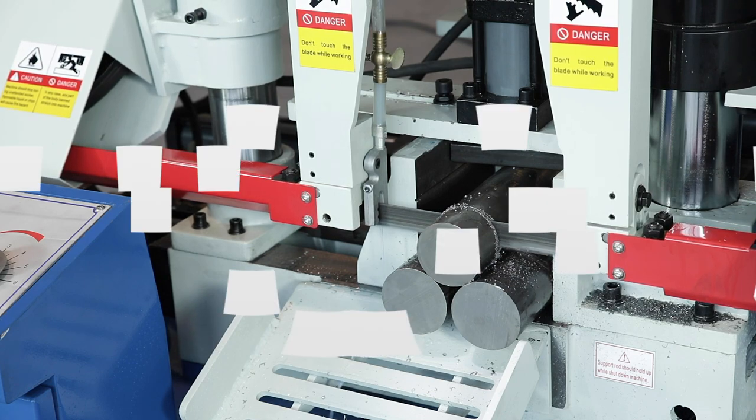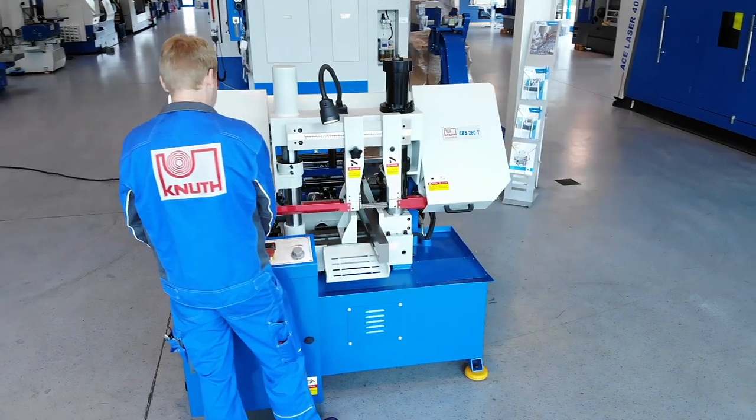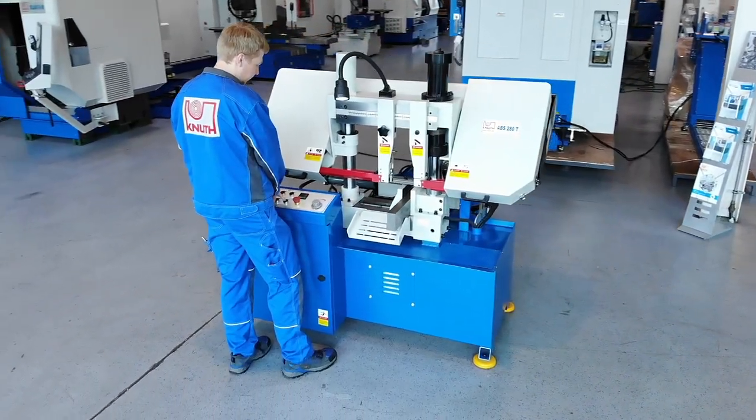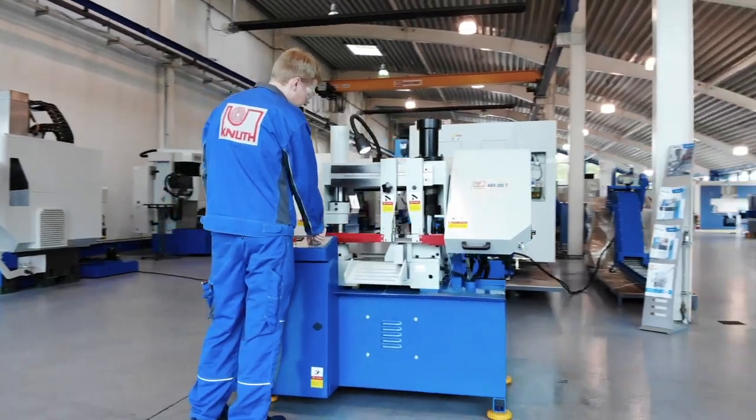Here at Knut Machine Tools, we offer a variety of powerful sawing machines. The designs range from fully automatic CNC band saws to inexpensive mobile solutions. Contact one of our Knut representatives today to find out more.